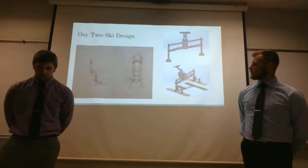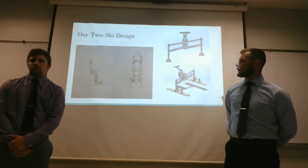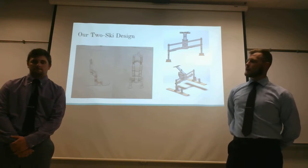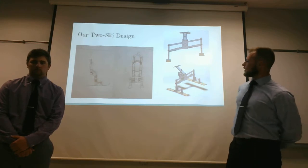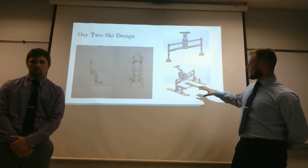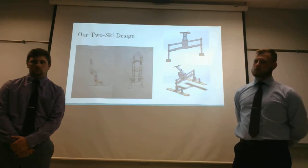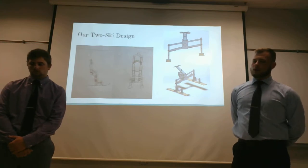Over here on the left are our initial sketches for our 2D design — these were from our brainstorming phase as we tried to come up with ideas on how to incorporate everything. As you can see on the right, this is how we applied it to our attachment. We incorporated control arms to help with rotating back and forth during turning and distributing weight, as well as beam suspension on the skis.